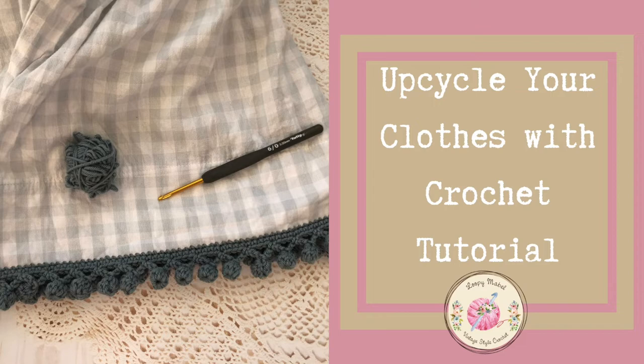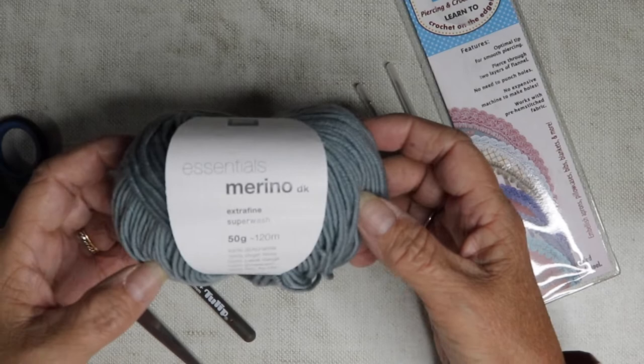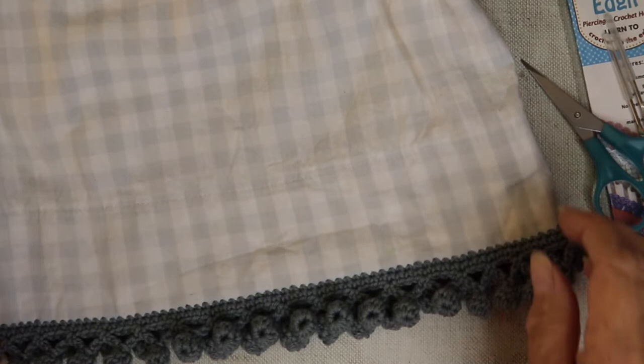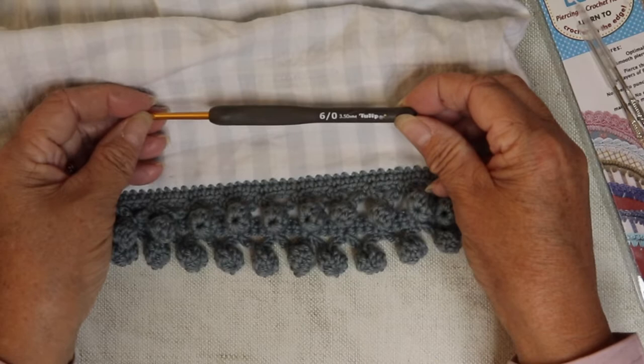So if you fancy doing that, get out your old clothes and I will show you how to do it in this tutorial. The tools I'm using today are Ricoh Essentials Merino Double Knit in this lovely shade of grey-blue, a 3.5mm hook, scissors, and I'm also going to be using the Piecing Edgit Tool. Here's a close-up of the pom-pom trim that we're going to be doing in today's tutorial — I absolutely love this trim.